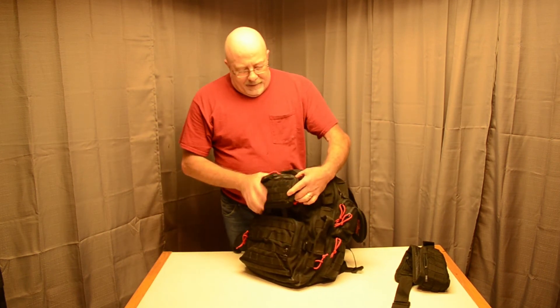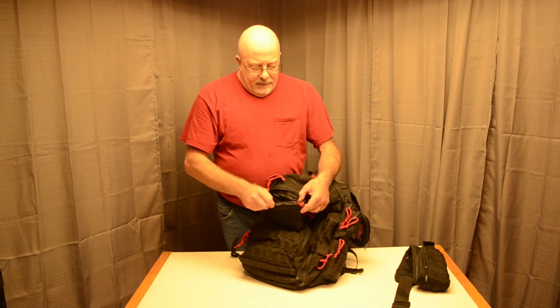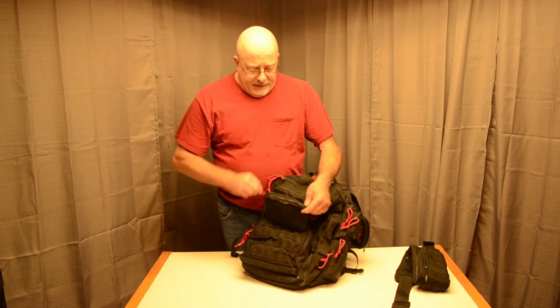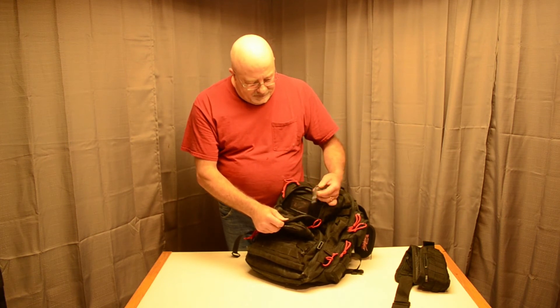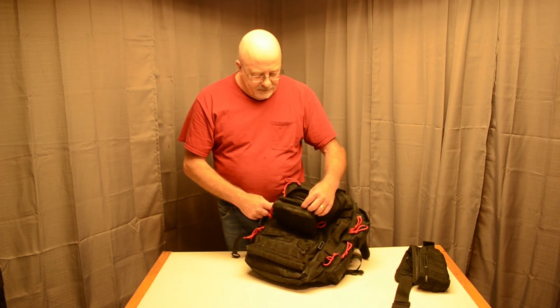I did add this extra pouch on the outside — just when I'm traveling I throw receipts and stuff like that in there, makes it a little more convenient. There's another pouch here with a key keeper, and a business card holder or ID holder — something like that. It's a fairly decent-sized compartment.